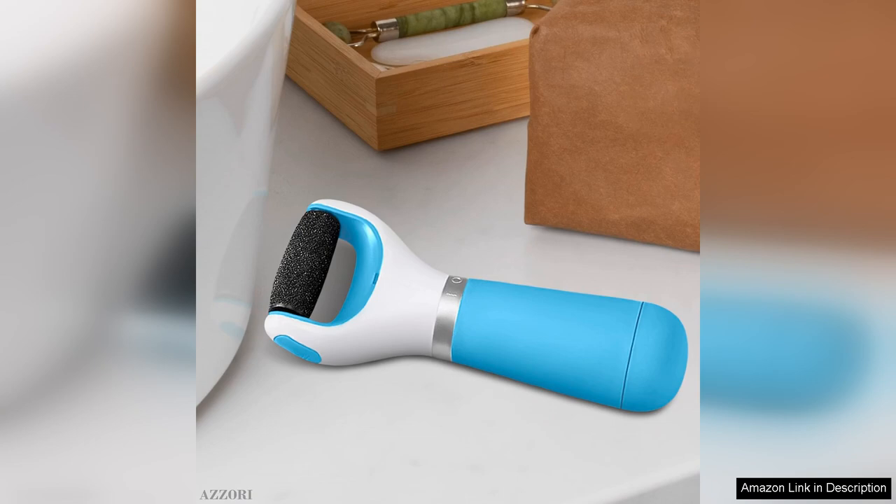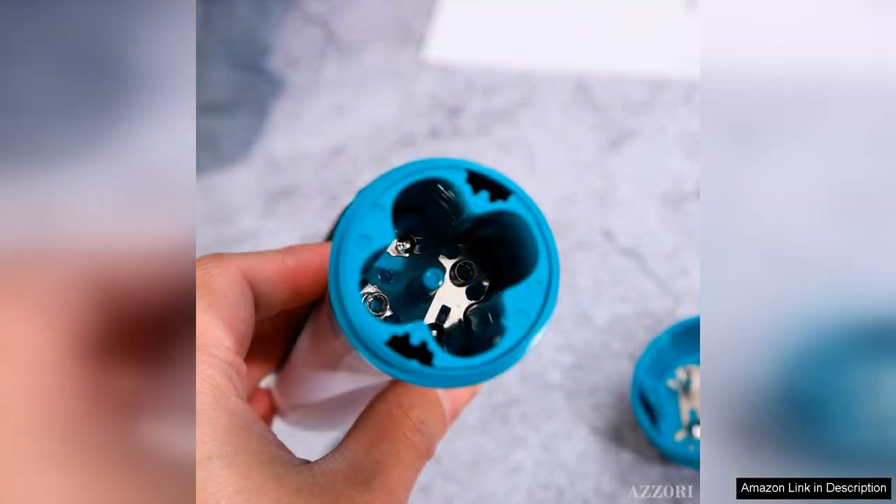Cleaning the device afterward is a breeze. The removable head can be rinsed underwater, ensuring hygiene and longevity. I also love that it comes with a protective cover and a cleaning brush, adding to the overall value.